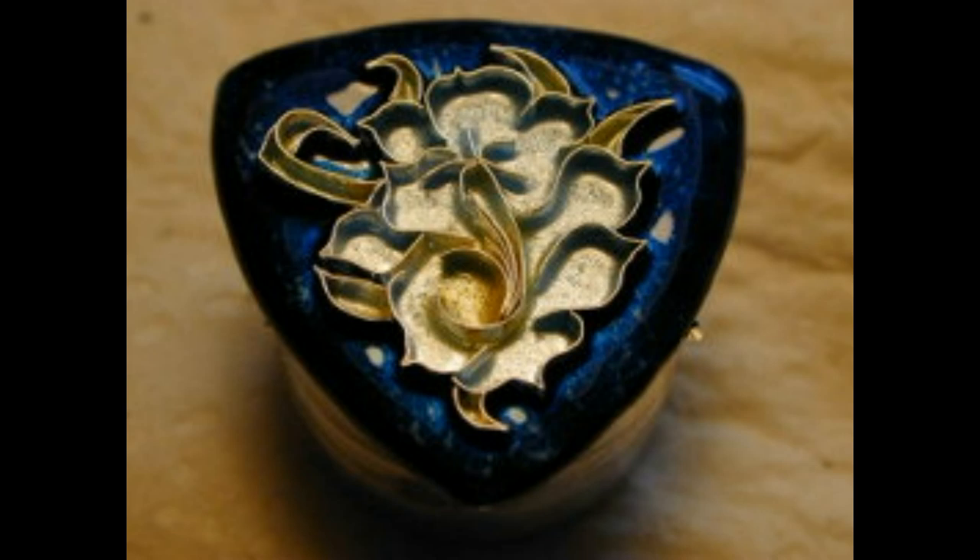When fired in the kiln, the glass melts and is a fraction of its original height. For this reason, layer upon layer is added to fill the areas. Enamel pieces can have only a few layers to as many as ten or more.